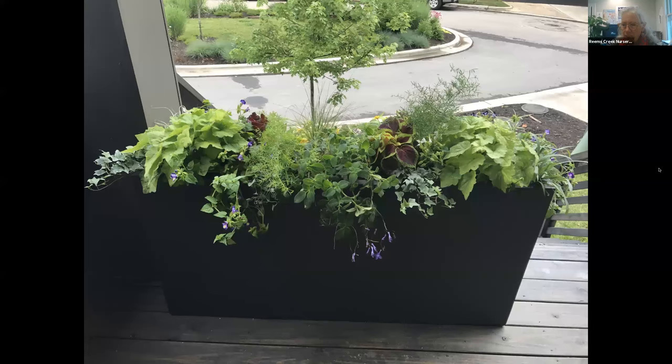The ceramic containers visible in the pictures are Pottery Market, which are available at Reams Creek.